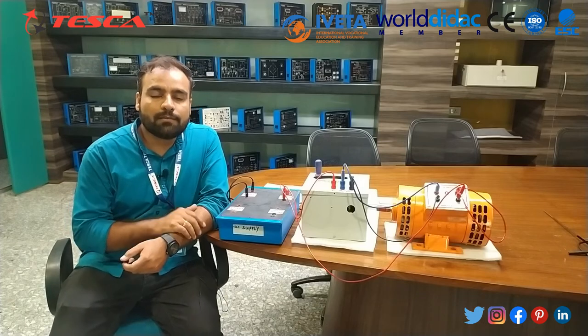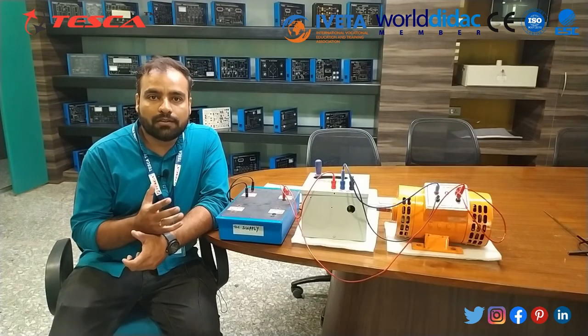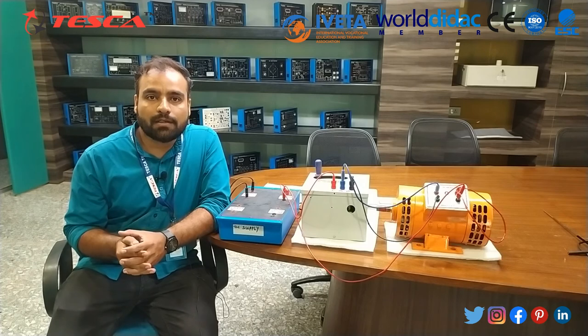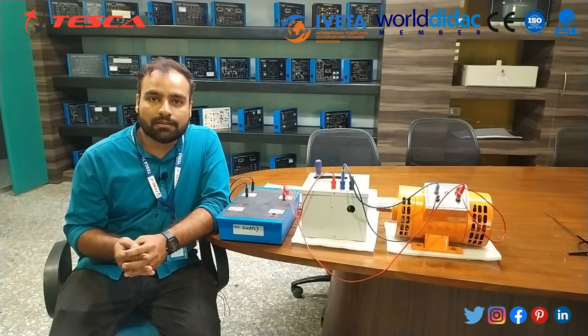That was the complete demonstration of the 3-point starter. I hope you now understand how the 3-point starter works, what its construction is, and how we can start and use this 3-point starter for DC shunt motors. Do like, share, and subscribe to our channel. For more queries you can contact Tesco Technologies Private Limited for any type of support. Thank you.